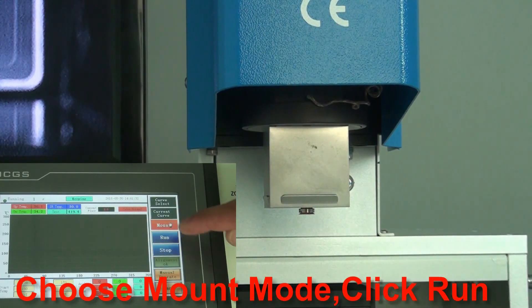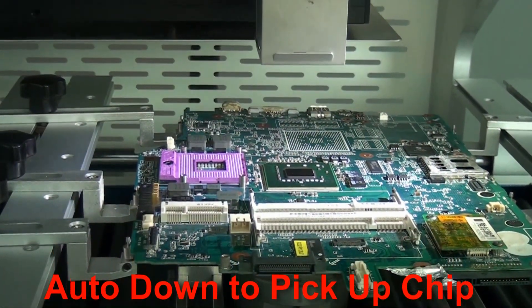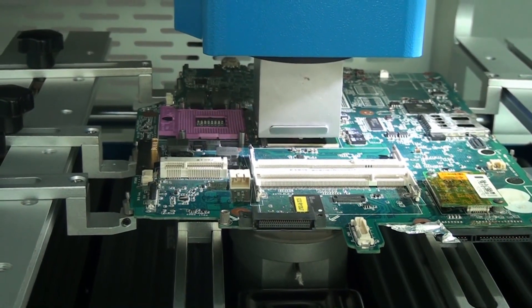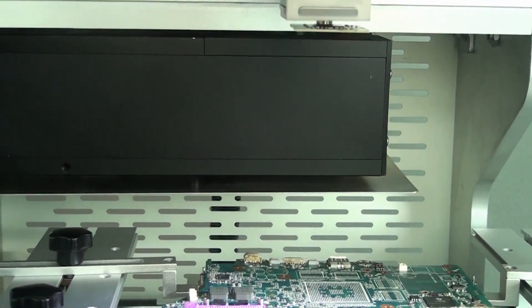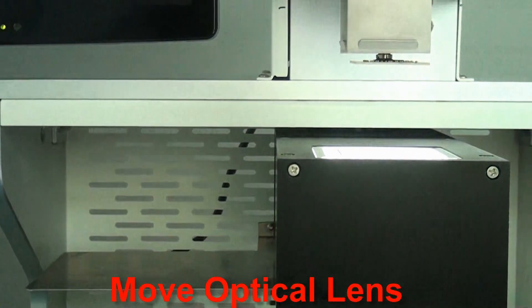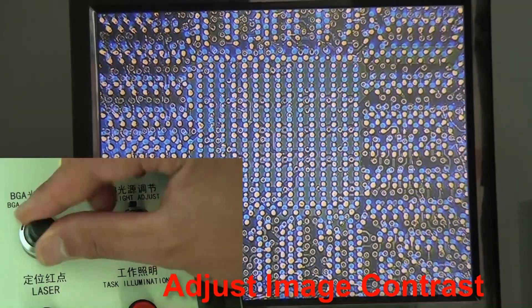Choose Mount Mode. Move the optical lens into position and adjust the image contrast as needed.